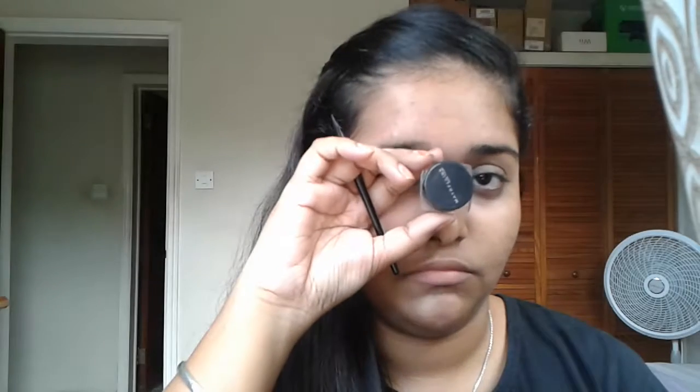Take out your liner — here I'm using Maybelline gel liner. Apply a thick liner on your lids. You don't need to be precise; you can also use a kajal or a kohl pencil, that will also work great. Then take a brush and smudge it very well.